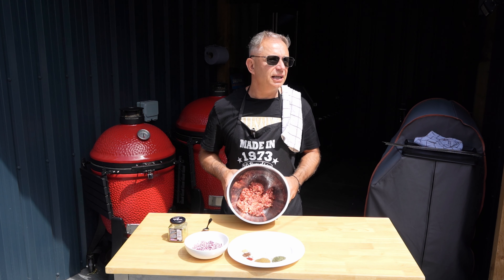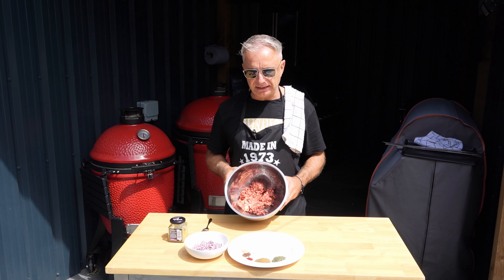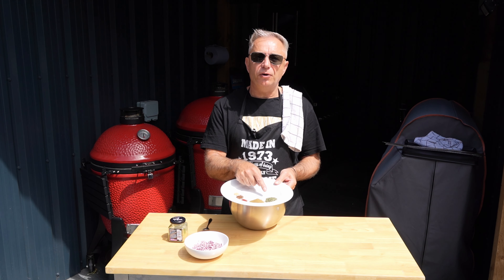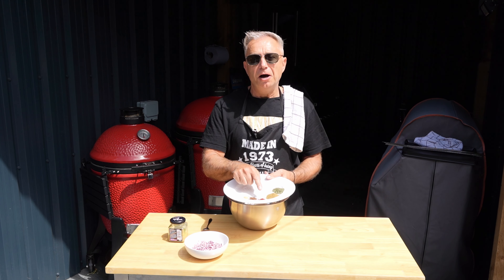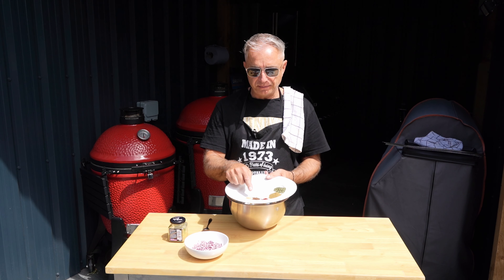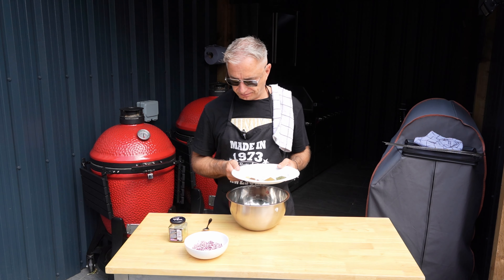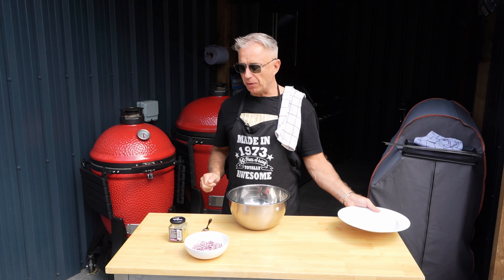It's only me eating today so there's 400 grams of steak mince in here. On this plate we have a tablespoon of coriander, a tablespoon of cumin, half a quarter of a teaspoon of pepper flakes, a quarter of a teaspoon of allspice, and a quarter of a teaspoon of ginger. That lot, very straightforward, is going in the bowl.